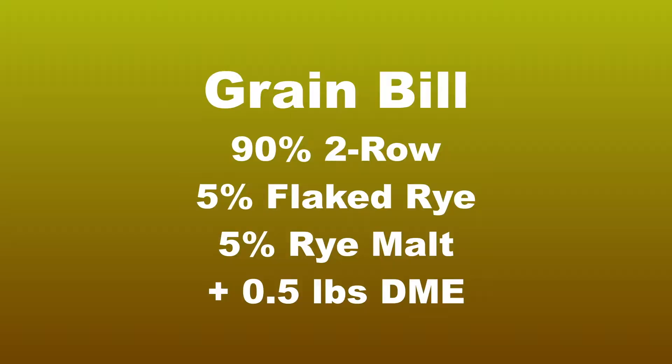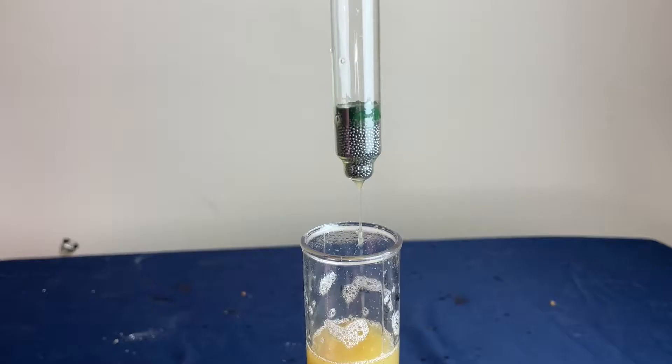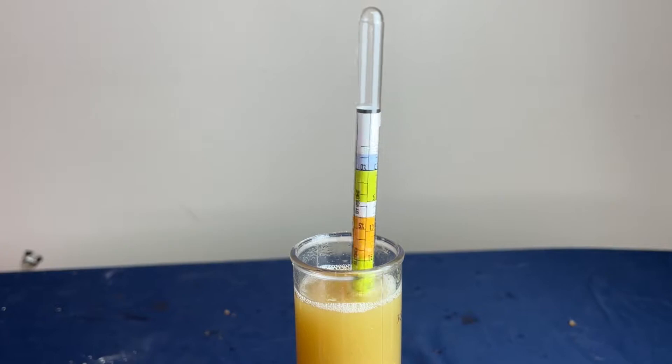The grain bill for this recipe is 90% American two-row, 5% flaked rye, and 5% rye malt. I'm aiming for an original gravity of around 1082.